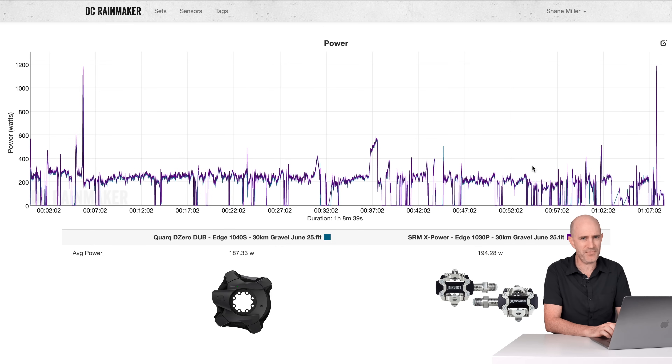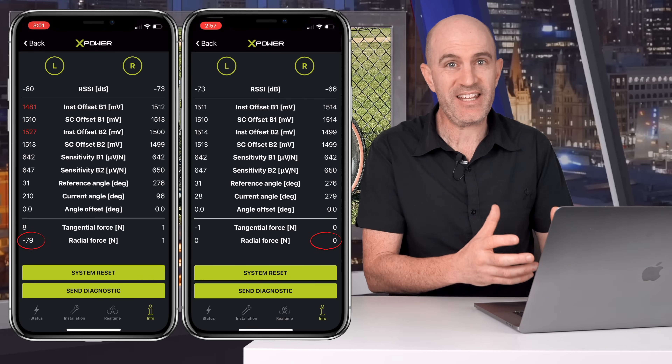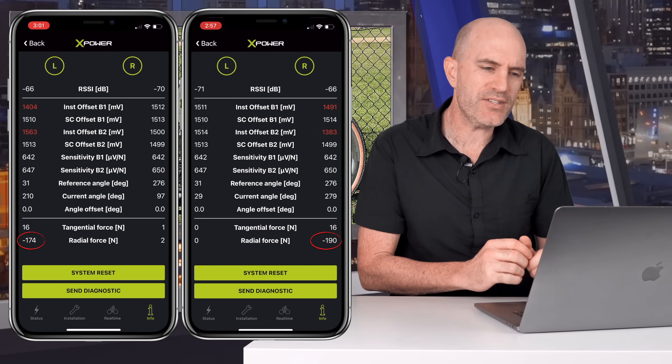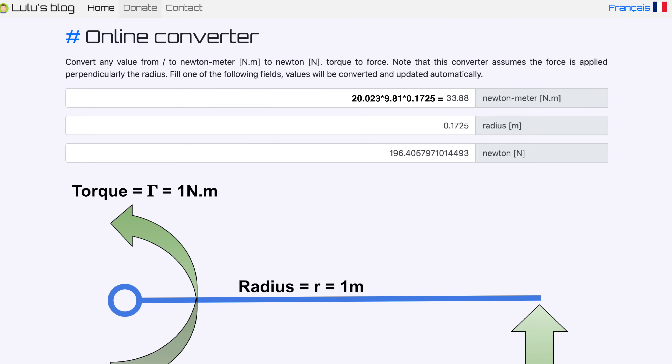That's a bit of a concern given that SRM is considered a gold standard — or was in the past. With the X-Power reading a little high across all my data sets, I did a static weight test. It actually came out okay on both sides, bouncing around 196 to 197 Newtons with a 20.023kg weight on a 172.5mm crank, which doing the math comes out to be about right. A static weight test on a power meter really isn't conclusive on its own though — you have to add in cadence, movement, vibration, and everything else to get the full picture.